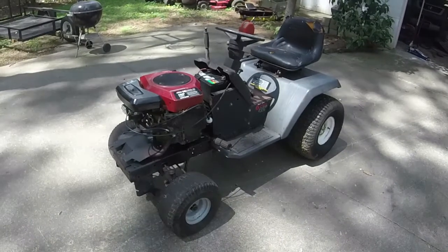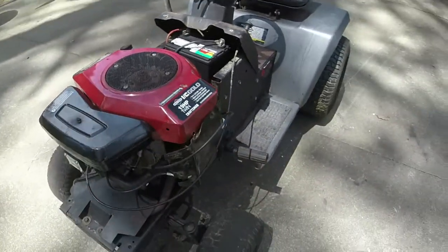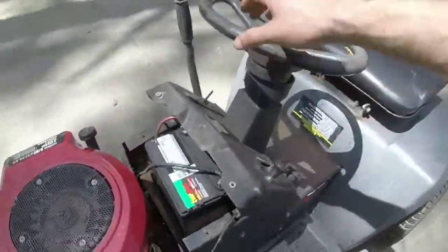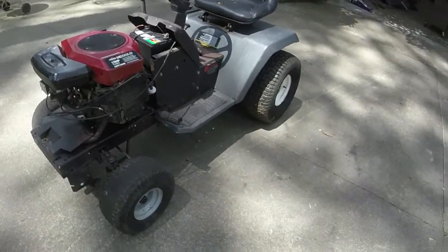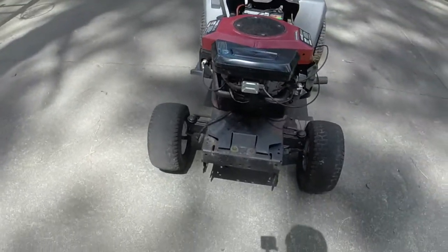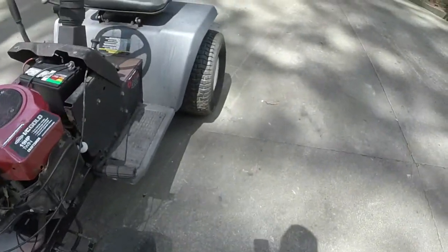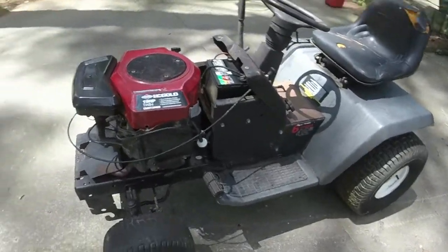Welcome to Ellis Mowers, part three of the Craftsman 42-inch 6-speed 19-horsepower Briggs and Stratton opposed twin. We've got the mower running, driving, and the steering corrected. This part I've got to put an ignition switch on it, put the deck on it, do a little work to the deck, and put a deck belt on it. I originally said I was going to put another set of tires on it, but I need those for a John Deere out back, which is a lot nicer, so I'm keeping these tires since they hold air just fine.